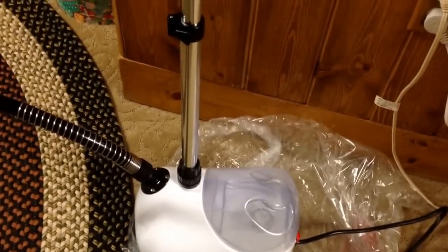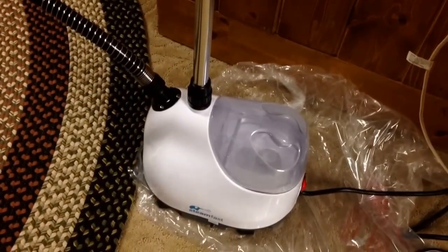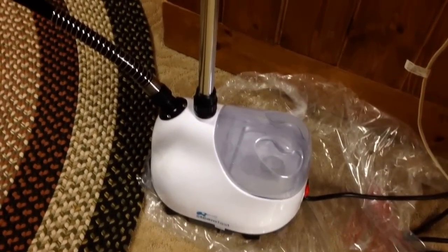Hi everyone, this is Robin with Desert Moon Bath and Body. I just wanted to show you how this works — they say steaming your soap with a steamer will take the soda ash off. This is just a little one I got; you can get little handhelds as well. I use this mainly for ironing and it's got a telescopic pole. Here's the head — steam comes out quite a bit, as you can see.